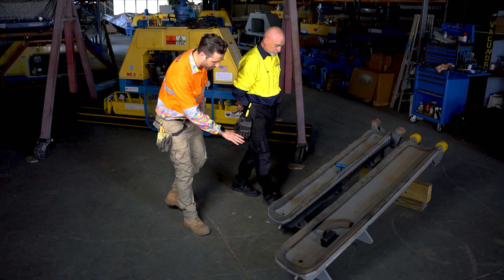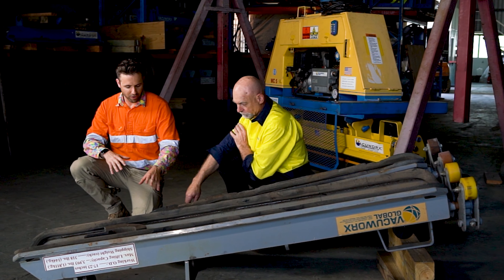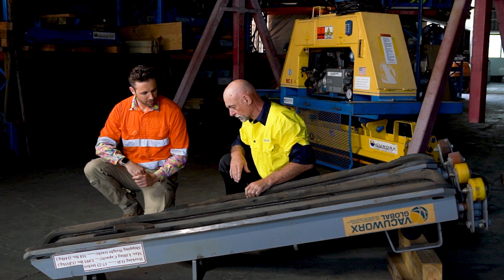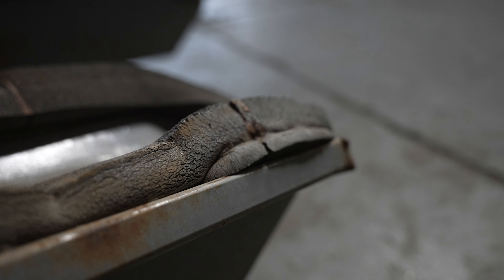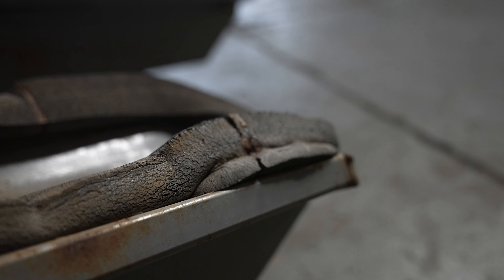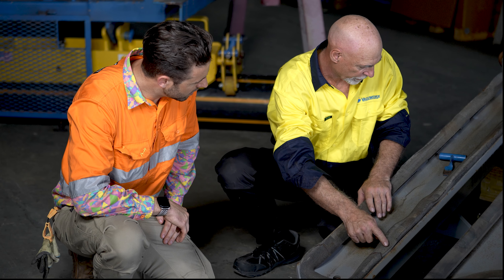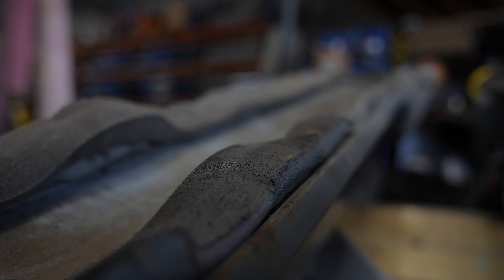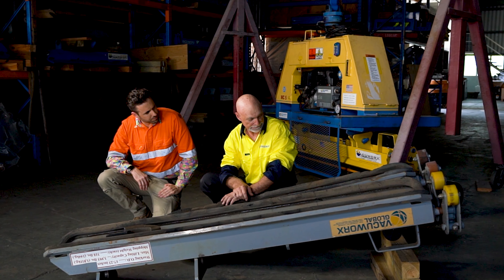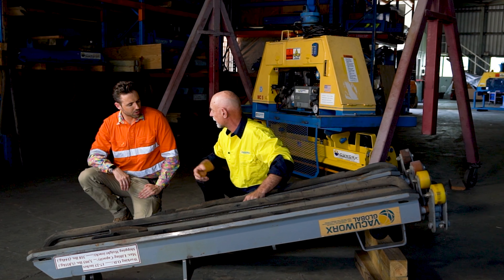We've got some examples here. This is an ex-rental that's just come back from the field — it's been sitting out in the sun for a while. We can see here that part of the seal is actually pulled out from the channel, and you can also see that there's a lot of cracking and a bit of deformation where it's been stored incorrectly — looks like it's been stored on a pallet. A seal like this is really going to struggle to get a good vacuum.